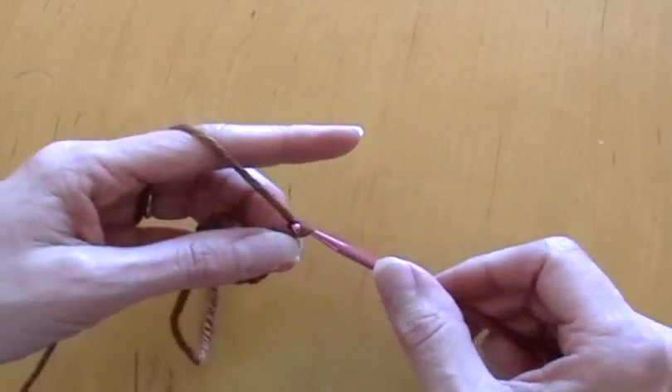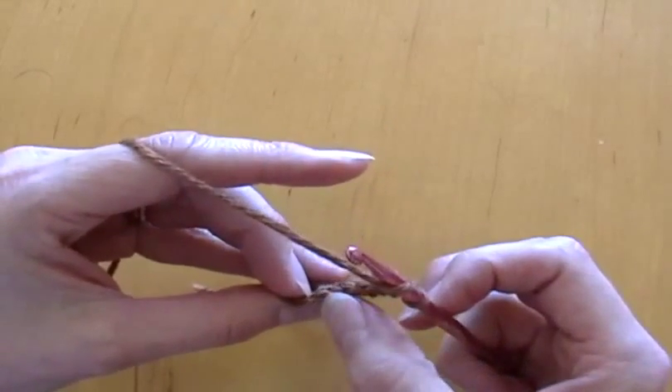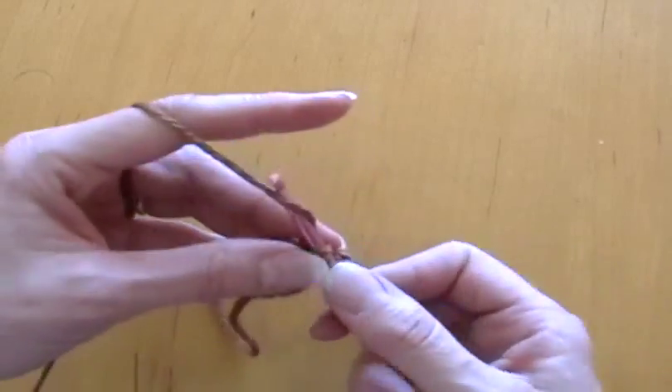Then do a chain stitch. Now we're going to work a double crochet — we're going to skip a chain and do a double crochet in the next one from the double crochet that we just finished.